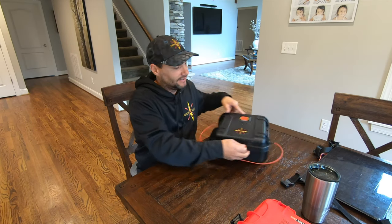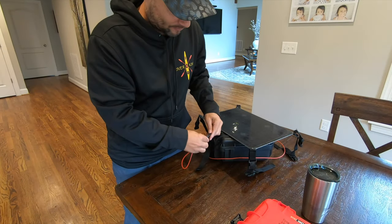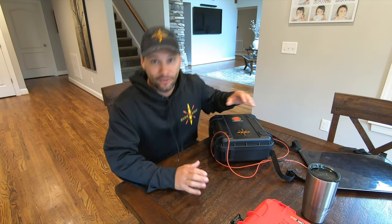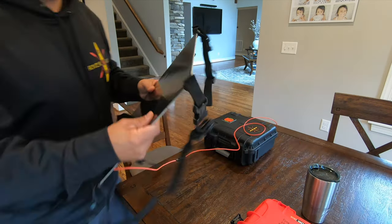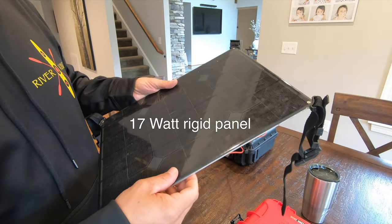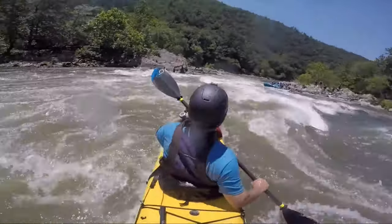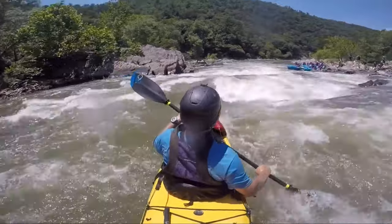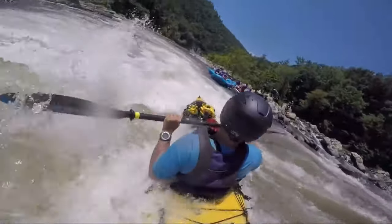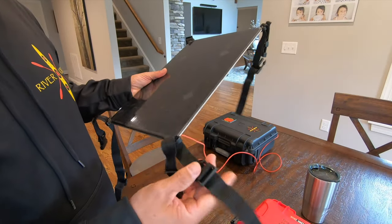Bring your panel over — same waterproof connection. Providing you had sun, you would be charging. The panel is very rugged. This one has been on the back of the kayak for 500 miles of River King trips — and that involves everything from saltwater to easy water to raging Class 4 rocks, portages. I mean, you name it. If we did it, this was on the back of the boat.